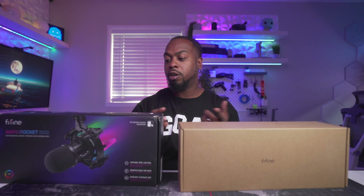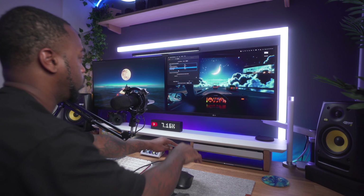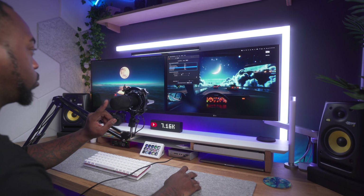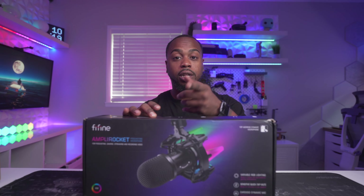These microphones are going to be good for streamers, podcasting, doing voiceover work for TikToks or YouTube videos. They both are plug-and-play options, so you don't have to install any additional drivers or have a need for a USB interface. And of course they both have RGB colors, which we love here — I know I love me some RGB.